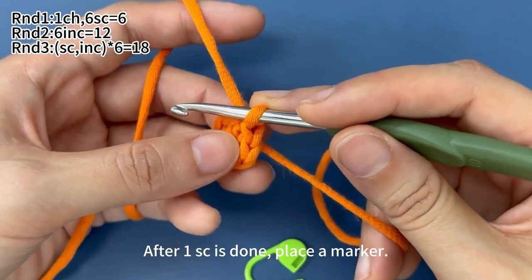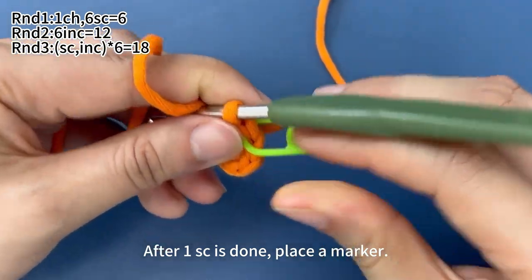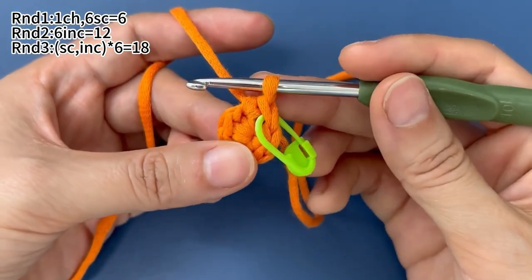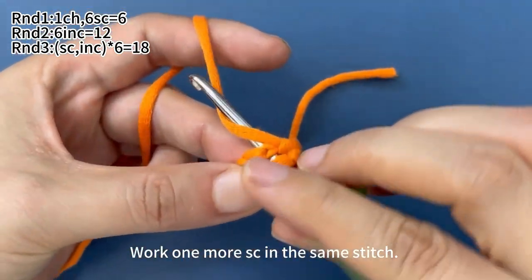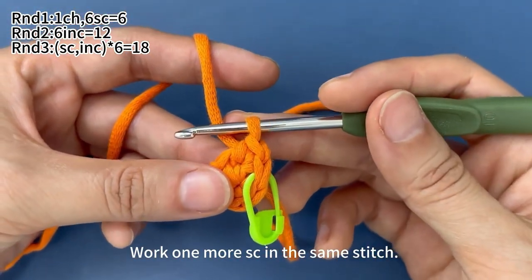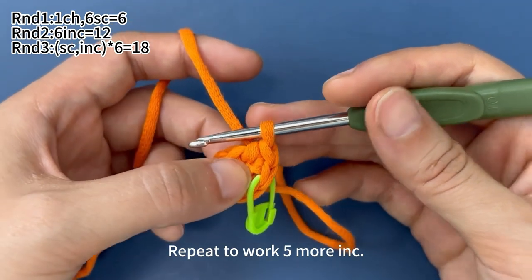One single crochet is done. Place a marker in the first stitch. Then we work one more single crochet in the same stitch. Now one increase is finished. Continue to finish five more increases.